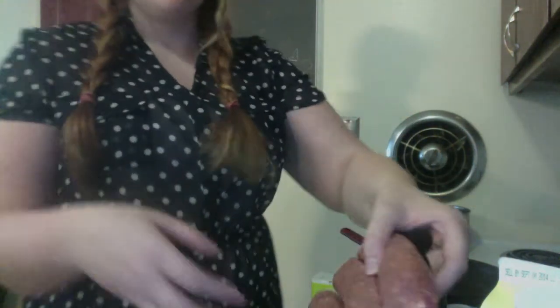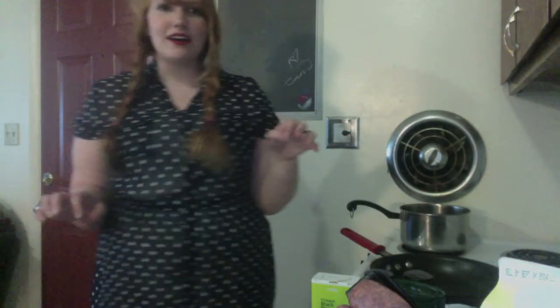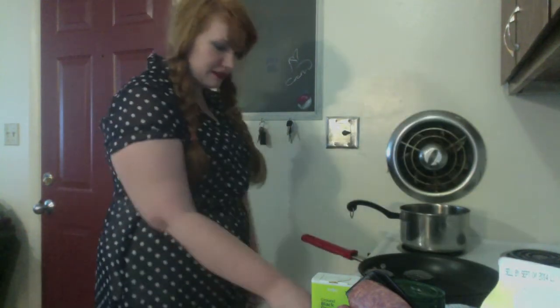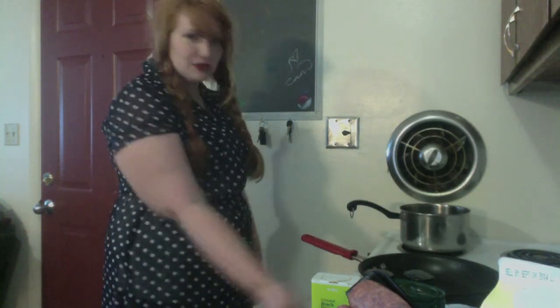The first step is to get your meat out — I chose this Italian sausage — and get that out to thaw, because I would have made this video yesterday if anything would have been out to thaw. The first thing you're going to do is get a pan, put your thing on — I don't know, 7. You're going to cook your sausage first, so let your pan heat up a little bit.